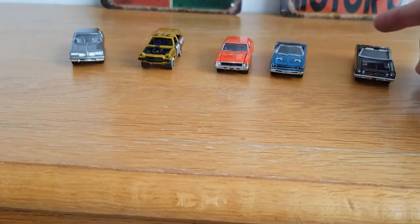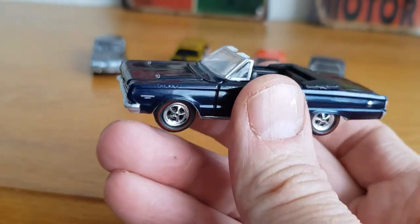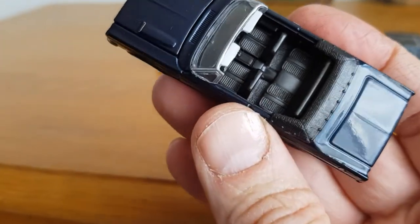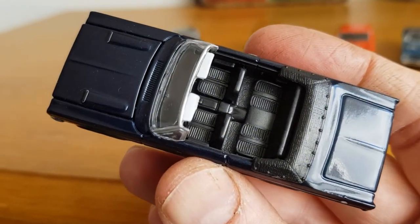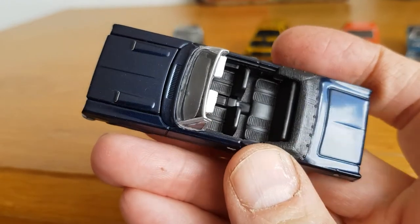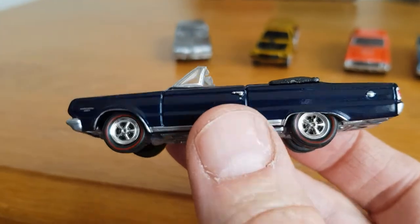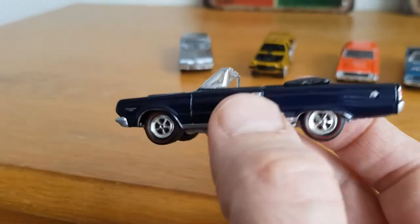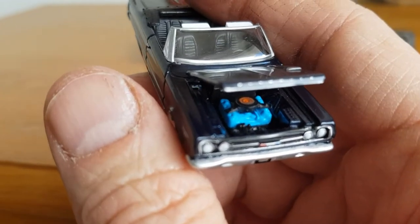Number five is this 1967 Plymouth GTX in a dark, dark blue. You can see it's got a four-speed manual inside. If you look down past the seats you can see the textured floor and where the folding roof would be — all textured with little pins. They really do put decent effort into these cars. The bonnet opens on this one too, and you can see the twin snorkel on the air filter.